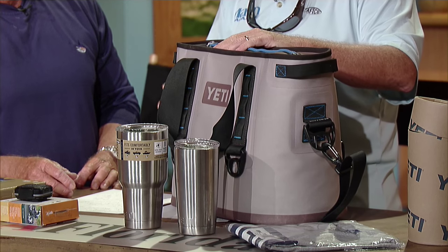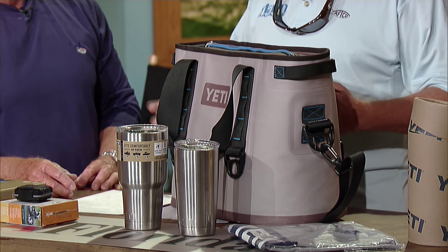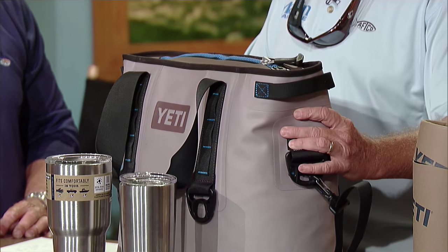We've got the Yeti Hopper 20. We had the big hopper in here before when they first came out, but this is the smaller version. It's a lot easier for carrying around — taking the kids to the beach or whatever. It's got a completely waterproof zipper, it's almost totally indestructible, it'll hold more than a six pack and ten pounds of ice. You can throw it in the back of the car and not worry about it leaking. It's great for tailgating and it's got a shoulder strap to help carry it.